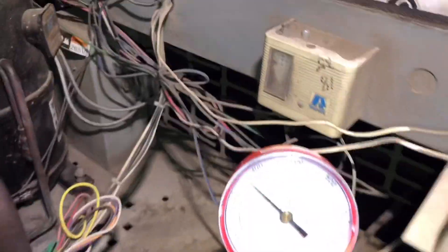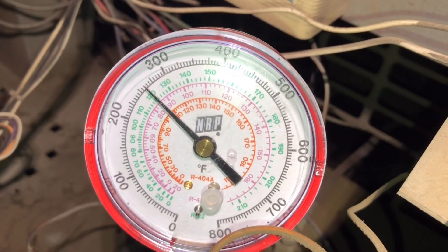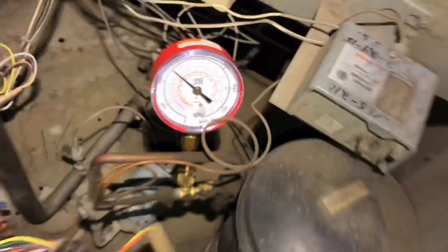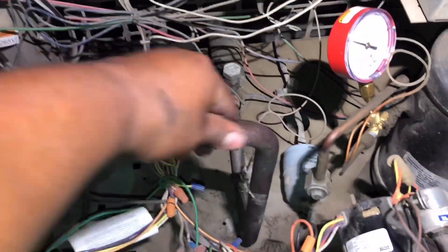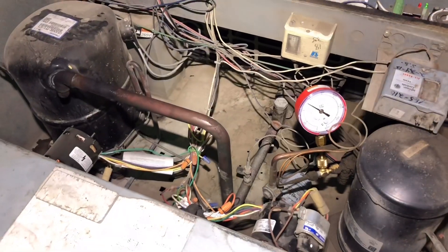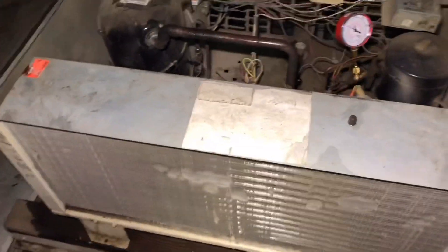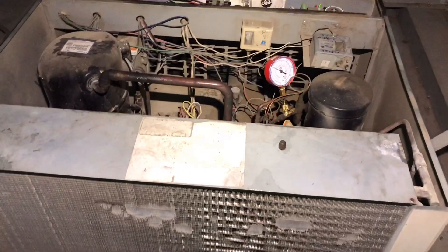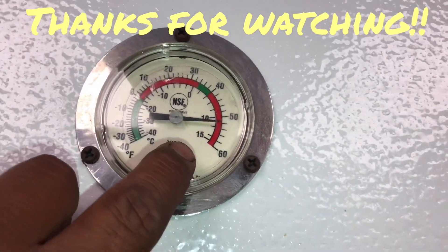Alright guys, coil is dry. We're going to come in here and see what kind of difference we made on the head pressure. We were at about 278, now we're at about 260 — so we've made about a 15 to 20 psi difference just by cleaning that coil. The suction line is nice and sweaty, so we're going to be good to go. We'll see if we can get them to move some product to take a superheat reading downstairs, but we're going to call it good. That'll be it, gents — thank you all for watching. Sorry about the late night video, but it is what it is. Have a good night.